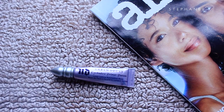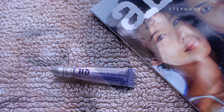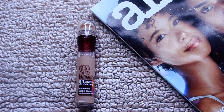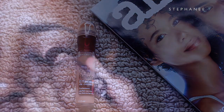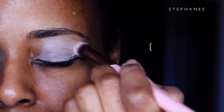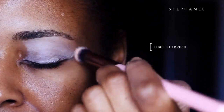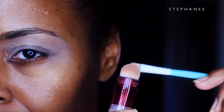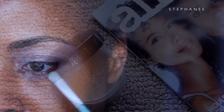First, I'm going to start by double priming my eyelids because I have very oily eyelids. If you don't suffer from that, this is a step you can skip. I like to apply the Age Rewind concealer on top of my eye primer. This concealer cancels out the darkness on my eyelid and will set the eyeshadow perfectly, as well as make the eyeshadow pop on the lid.